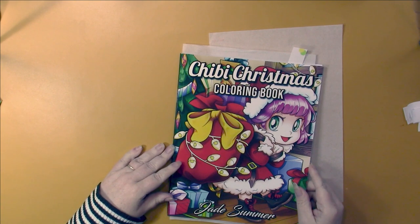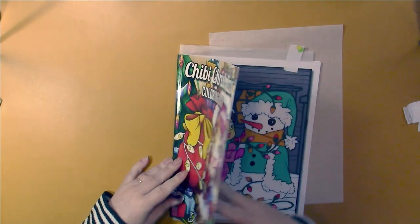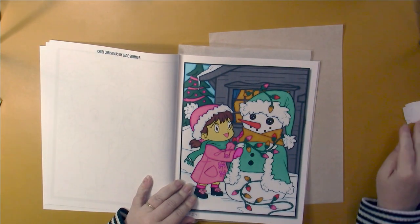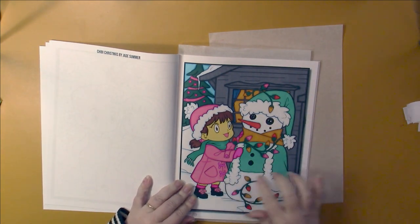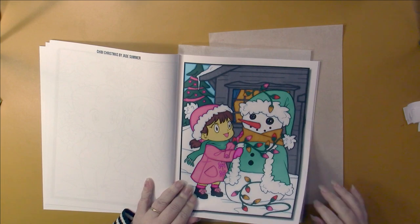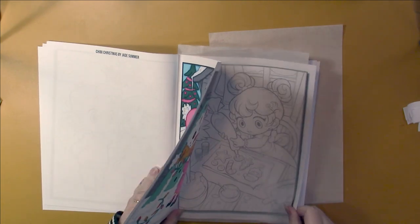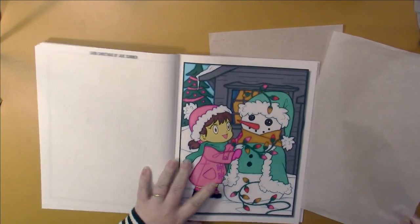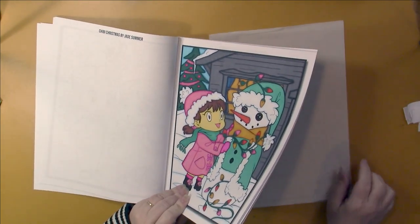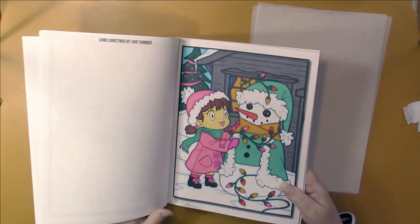Then Chibi Girls Chibi Christmas by Jade Summer. My first one up here, and I really, really like this. I love the colors that I chose — this is one of my favorite color combinations, and I liked going off of the traditional colors. Not all colors do the yellowing when you have the yellowing markers — it's just the ones with a red base to them, like yellow, red, and brown.